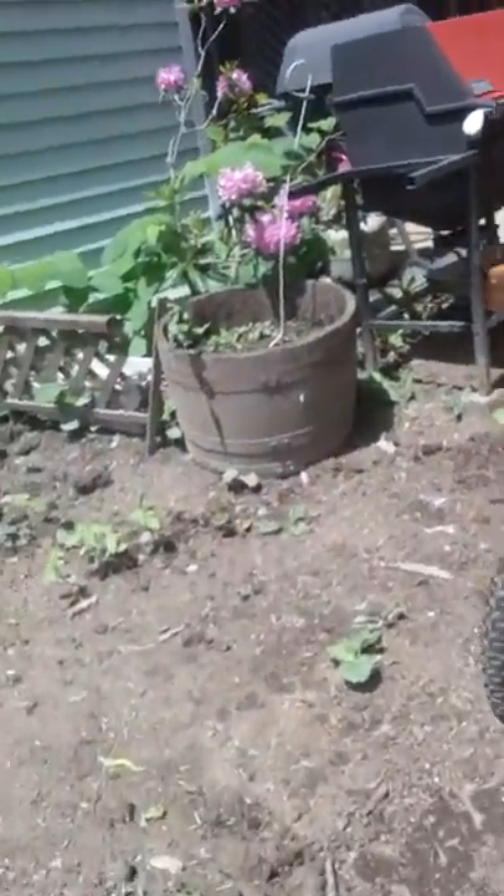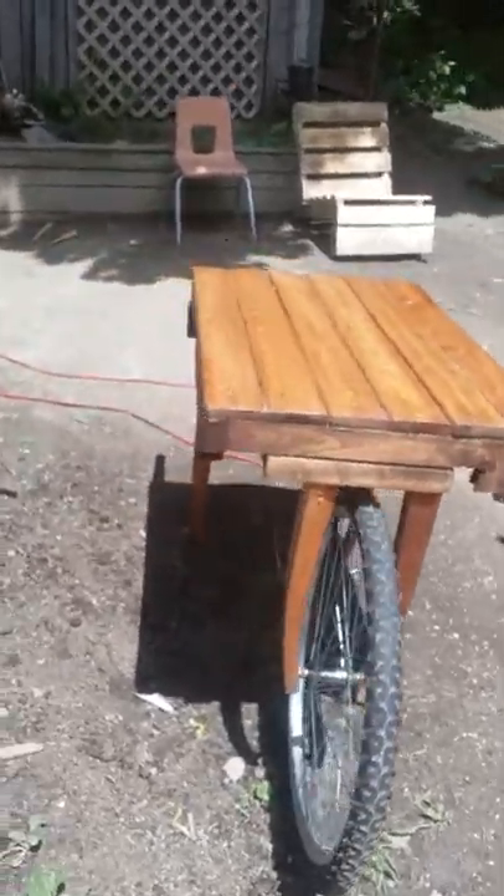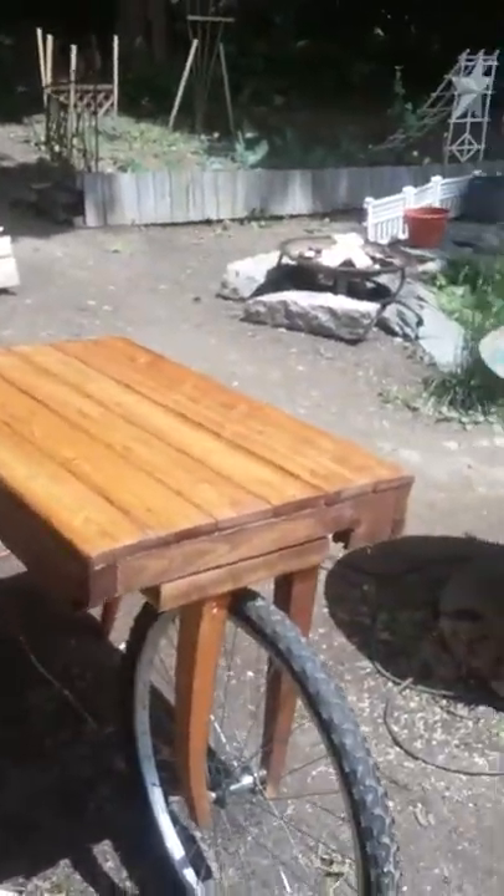So there you go. It's pretty neat. It's just like a little garden table on uneven ground right now, but it drives pretty nice. You get good steering.